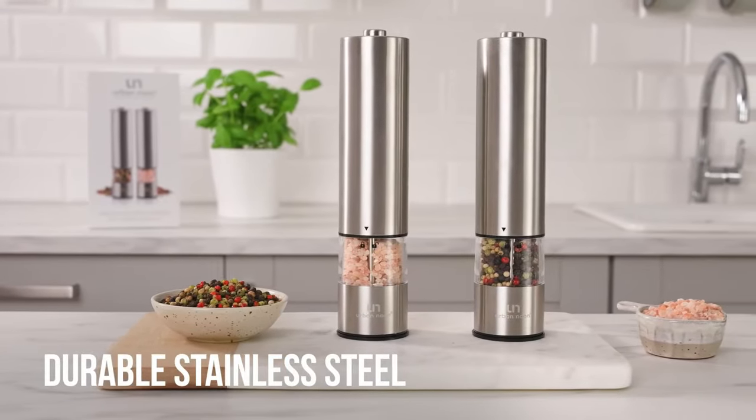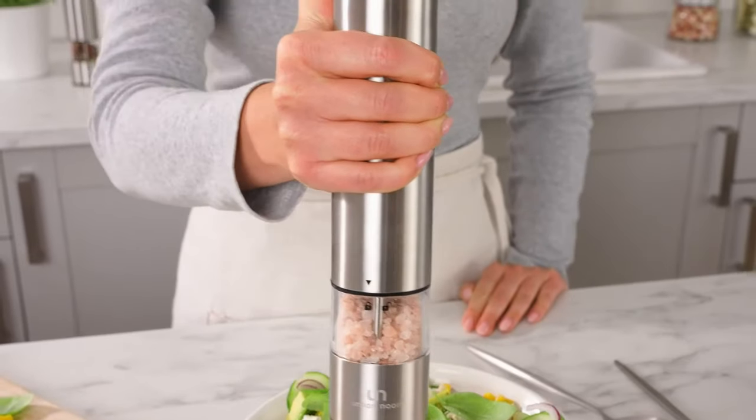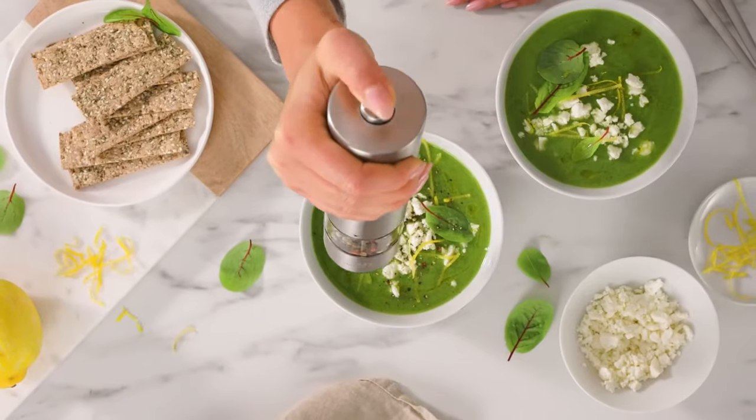Crafted from durable stainless steel with a rust-proof ceramic core, these grinders are built to last. Their premium finish adds a touch of elegance to your kitchen and dining table, making them a stylish addition to your culinary arsenal.